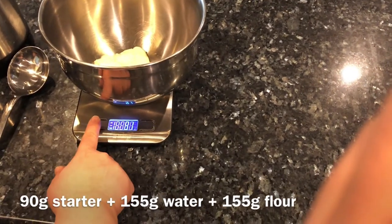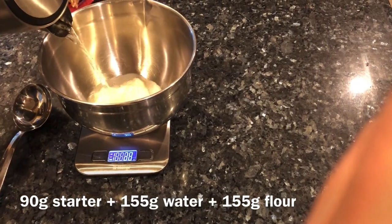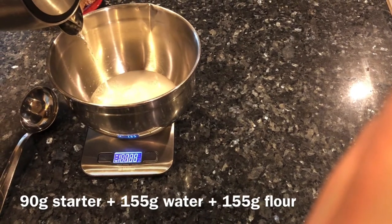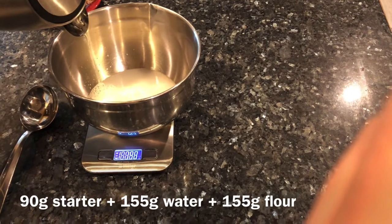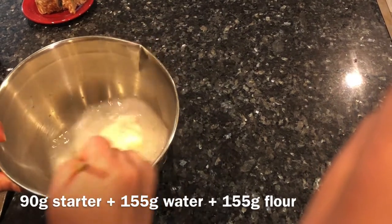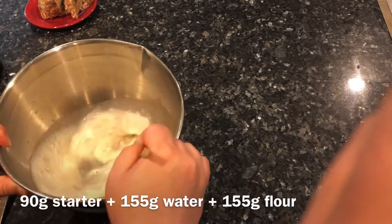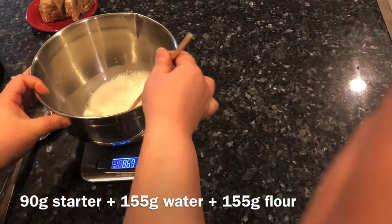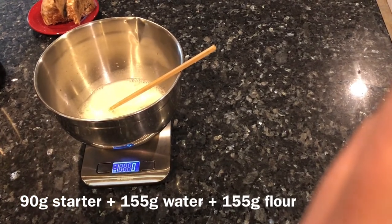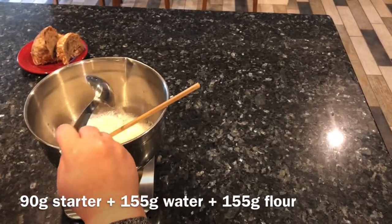Here it ended up being about 90 grams in the bowl, and you'll want 400 grams total for this recipe. You always feed starter with equal parts flour and water. I'm adding 155 grams of water from a kettle — it is not hot. I boiled the water because boiling kills off chlorine and removes minerals that can inhibit yeast growth, but you definitely don't want to pour in hot or even warm water because that will kill your starter.